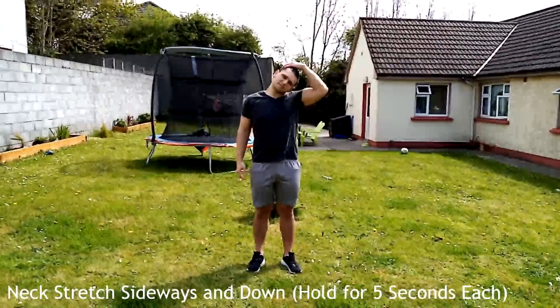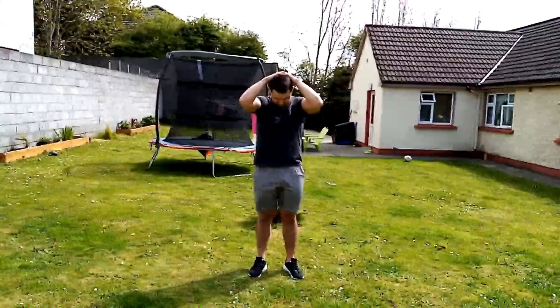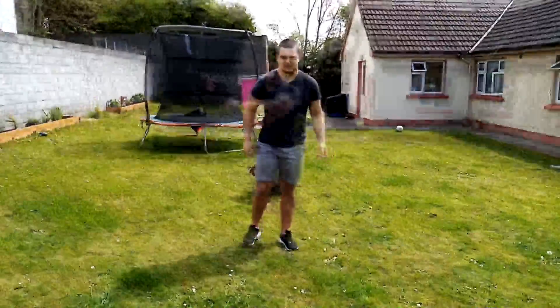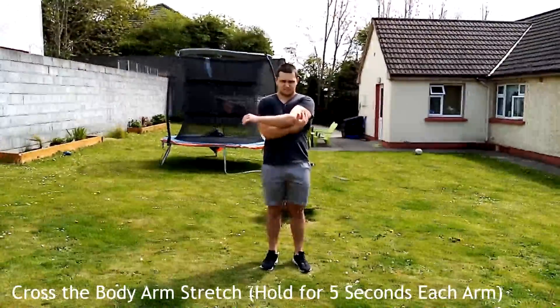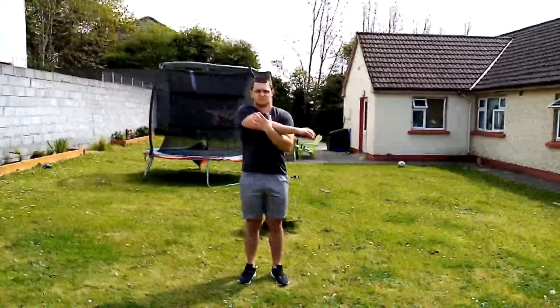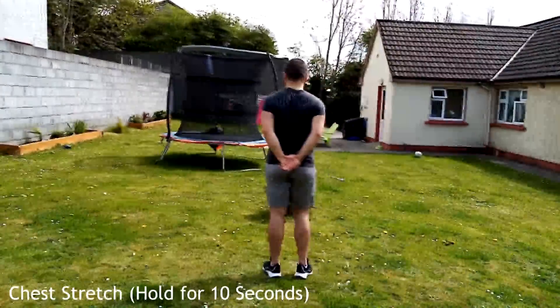Moving on to the stretching phase of the warm-up. Start with neck stretches — hold for five seconds on each side and also hold the stretch downwards. Then the cross-body stretch: hold for five seconds on each arm, stretching the deltoids and tricep muscle.